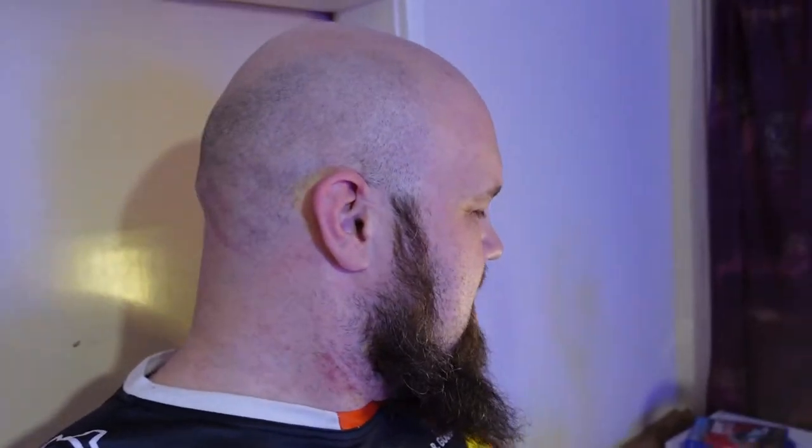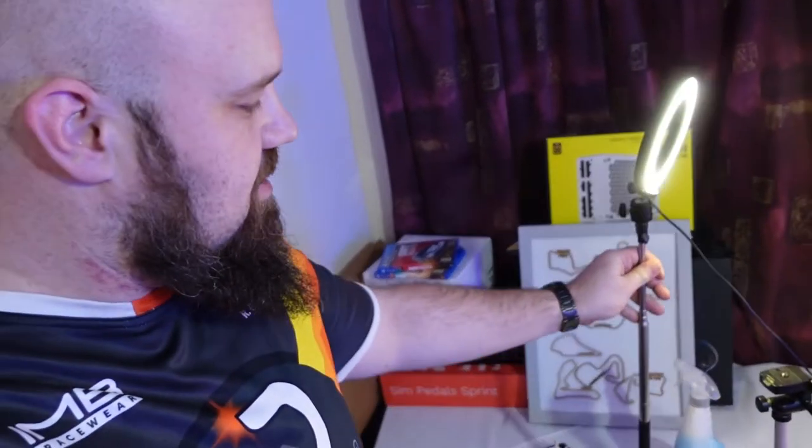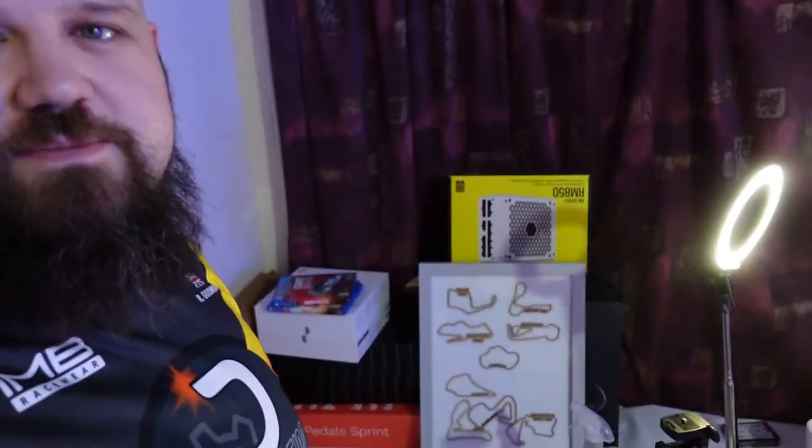This is the gift that was given to me very nicely by Rob in the community for Christmas. I'll just get rid of that light out of the way so you can see it. It's pretty awesome — it's loads of tracks and stuff. It's absolutely fantastic.